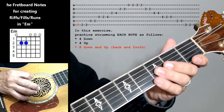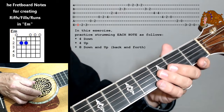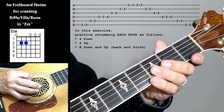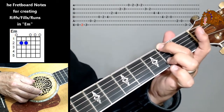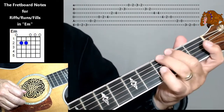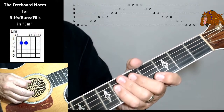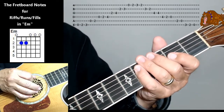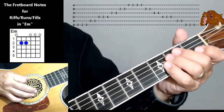Let me show you that again. 1, 2, 3, 4 — up. 1, 2, 3, 4 — back. 1 and 2 and 3 and 4 and 5 and 6 and 7 and 8. Then we'll move up to the next note — in this case, the second fret on that sixth string. So let's go ahead and start at 80 beats per minute. Remember, try and use those fingers we talked about. I'm going to start the tempo. Your beat would be like this: 1, 2, 3, 4 — up. 1, 2, 3, 4. 1 and 2 and 3 and 4 and 5 and 6 and 7 and 8.